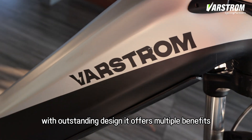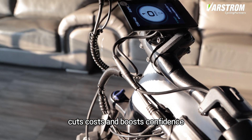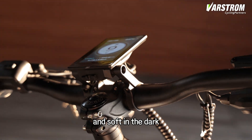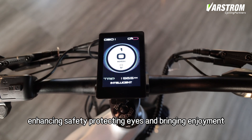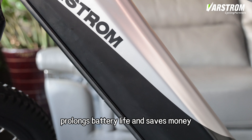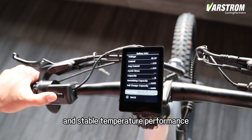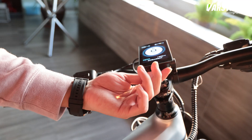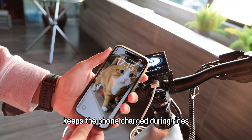With outstanding design, it offers multiple benefits. The sturdy shell guarantees durability, cuts costs, and boosts confidence. The high contrast screen is clear and bright in light, and soft in the dark, enhancing safety, protecting eyes, and bringing enjoyment. The efficient energy-saving design prolongs battery life and saves money. The wide battery compatibility and stable temperature performance suit various scenarios. The handy USB charging function keeps the phone charged during rides.